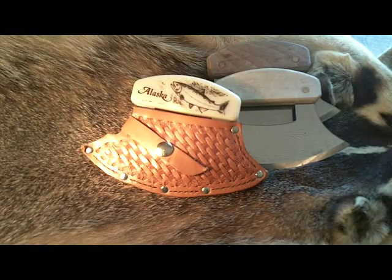The Eskimo Ulu — just an interesting knife. Thought I'd share it today. Thank you for stopping by, thank you for watching, please subscribe. And as always, happy homesteading. God bless.